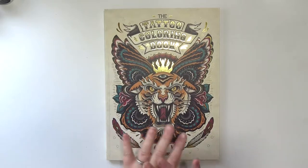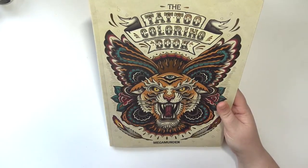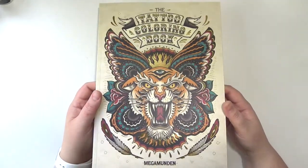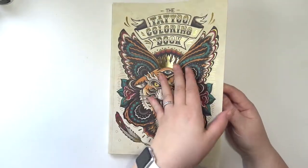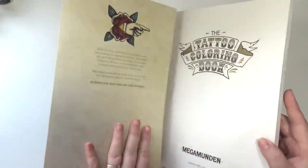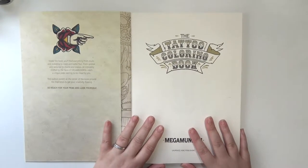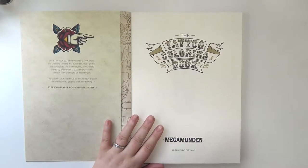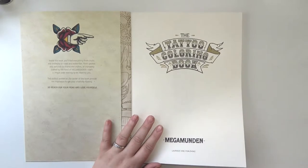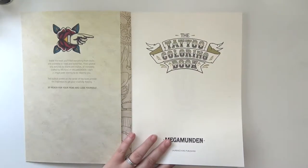Hey everybody, welcome back to my channel. Today I'm going to be doing a flip through of the tattoo coloring book by Megamunden. The cover is so beautiful — it honestly grabbed my attention. You can also color the inside of the cover, which is fantastic. This is the best tattoo coloring book I have ever seen. Usually I like them, they're cute, they're okay, but the images are typically very generic. These are beautiful.